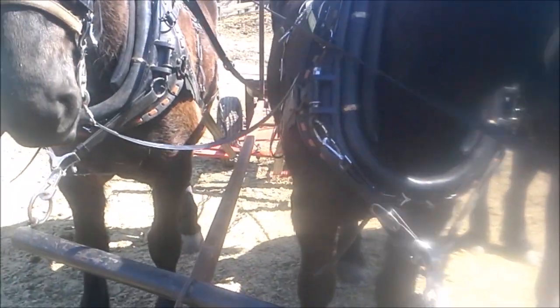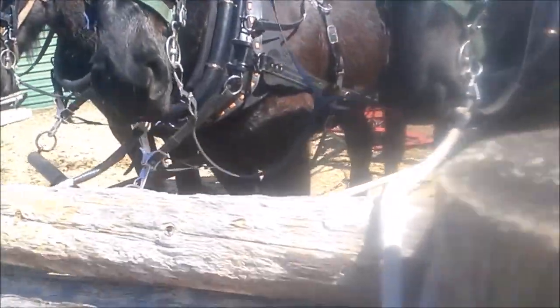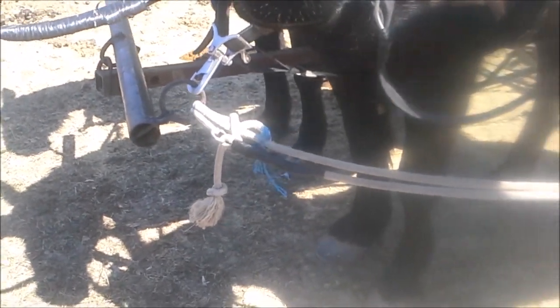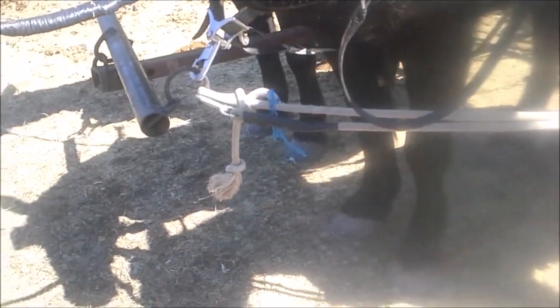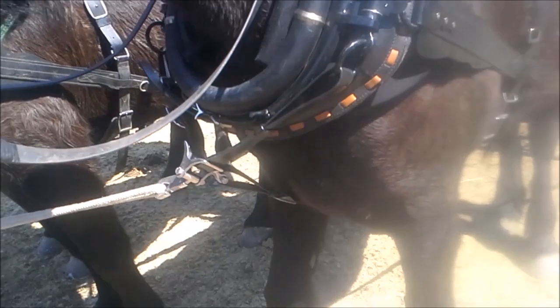I was out this morning harrowing, got some footage, but I wanted to give you a shot of this setup. You can see I have the outboard horse here on the near side, just tied in with this little lead shank here. I don't really need it, but it's just a little bit of insurance.